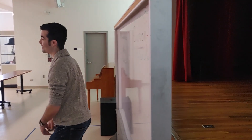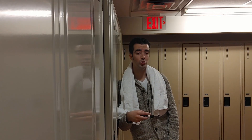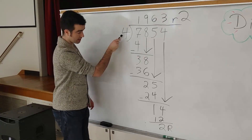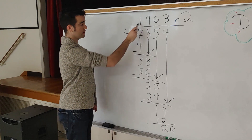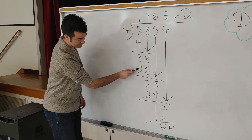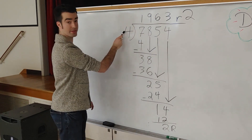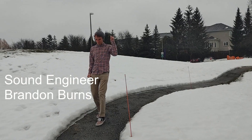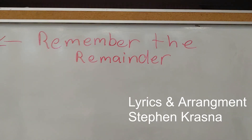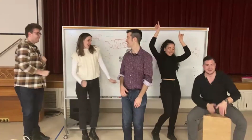Ask how many and put it up. Multiply and bring it down with the drop. Subtract from above with the ooh hop drop. Now get a new friend and back to the top. Ask how many and put it up. Multiply and bring it down with the drop. Subtract from above with the ooh hop drop. Now get a new friend and back to the top.